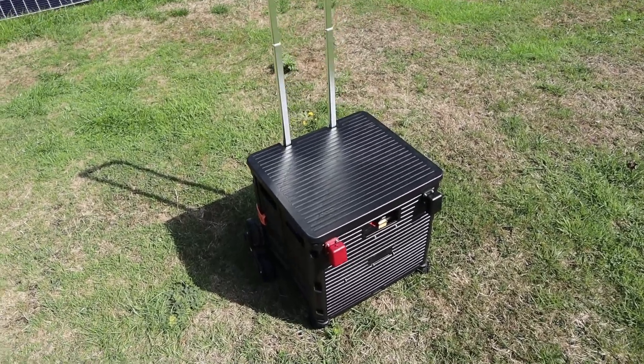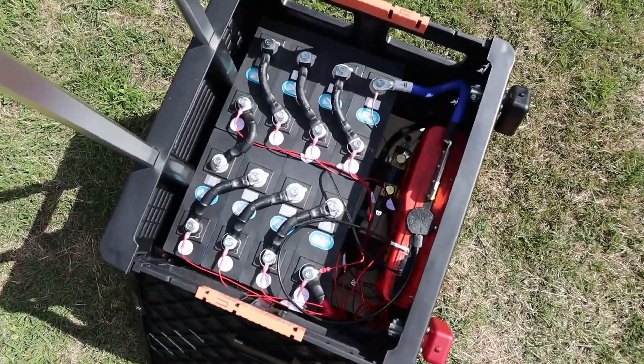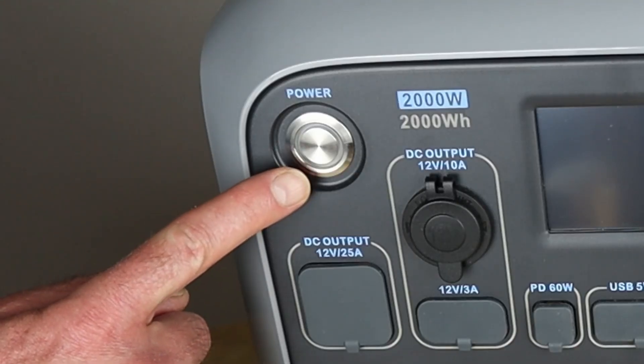To power this kettle using off-grid energy I need to use my biggest system, which is currently made up of a 24 volt 5 kilowatt hour DIY battery mated to an MPP Solar inverter. That 24 volt solar inverter has a 3 kilowatt inverter, which enables me to run this particular setup. Nothing else I currently have — not even the mighty AC 200P — will run this kettle.